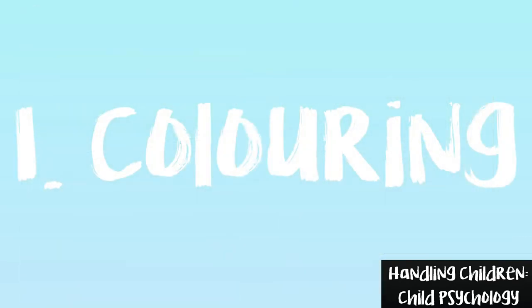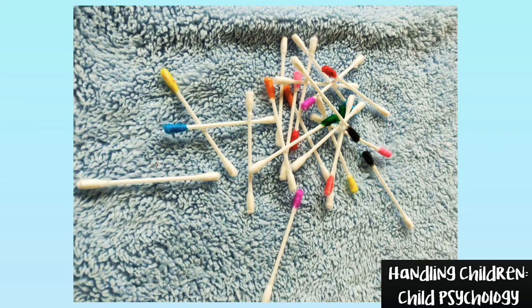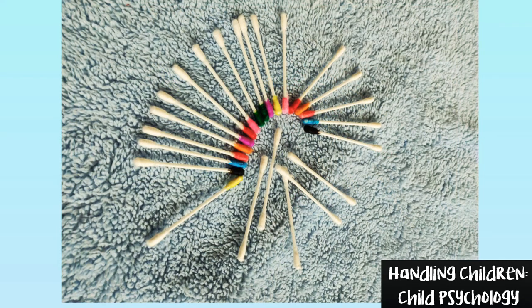Game number 1: Coloring. First of all, color one tip of the earbud with any color, leave the other end white. You should have two earbuds each of every color. If you can engage your child to do the coloring, that makes game number 1.